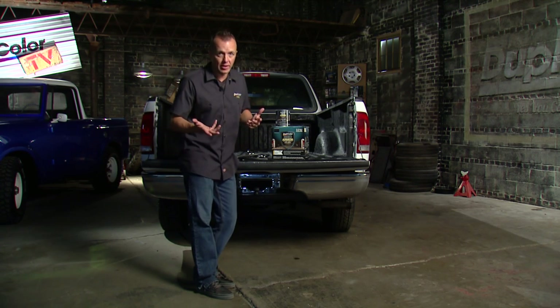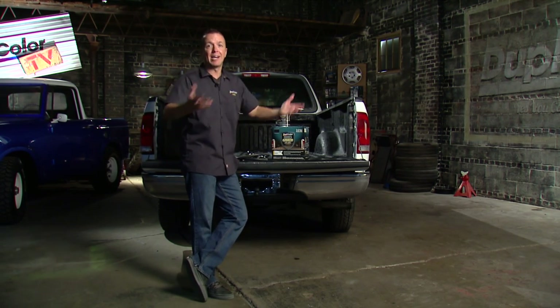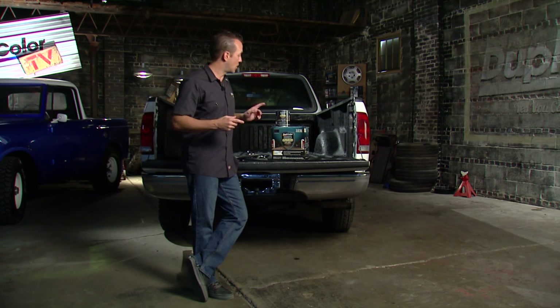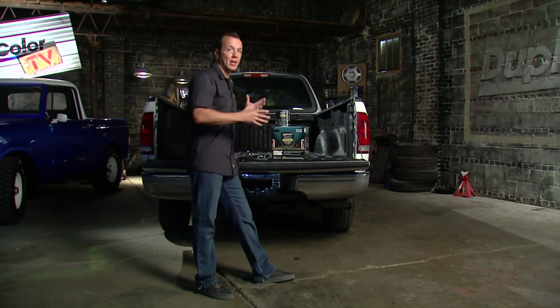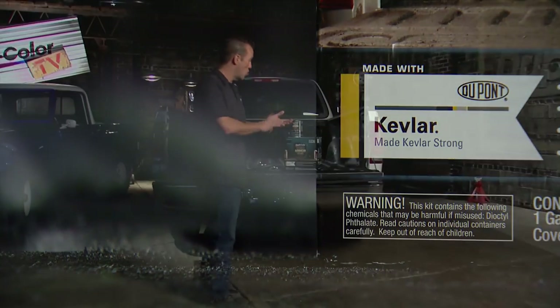Let me tell you a couple of things that I really like about the bed armor. First of all, it's water-based, so when you're applying it, if you get some somewhere where you don't want it, as long as it's still wet, you just wipe it off and keep going. Secondly, it's made with UV inhibitors, so it's not going to fade on you. And third, it's the only do-it-yourself bed liner that's made with Kevlar, so you know it's strong and you know it's going to hold up.